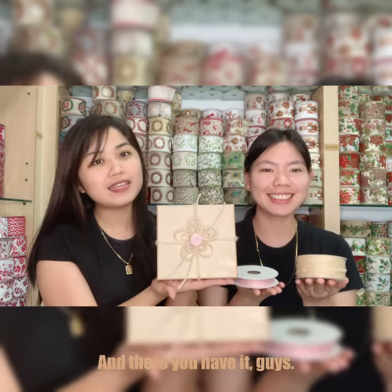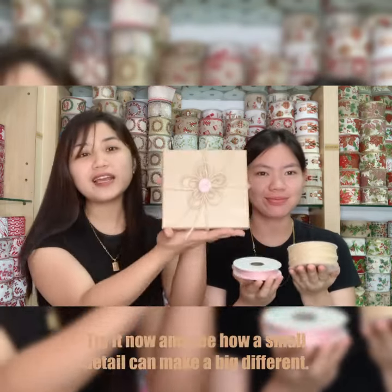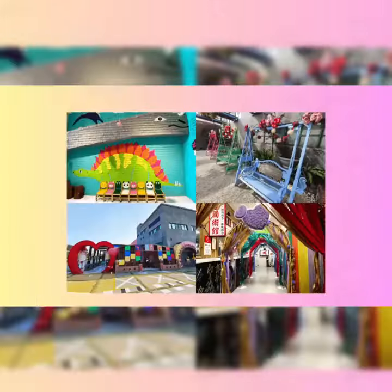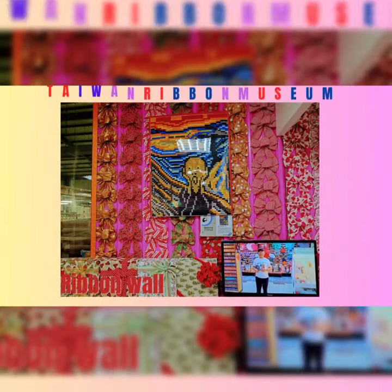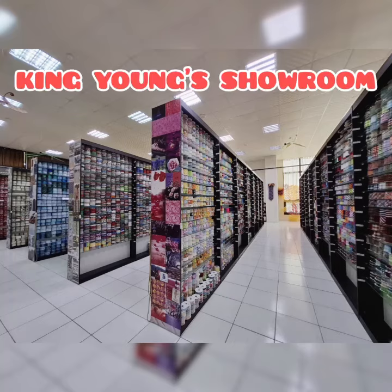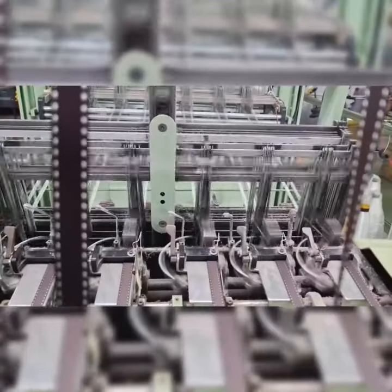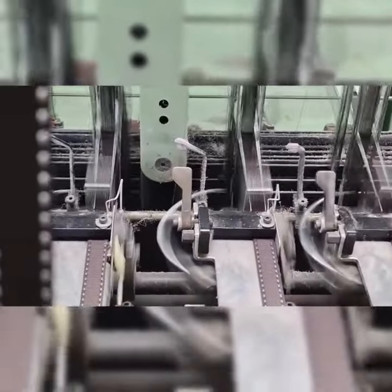And there you have it guys! A simple yet stunning way to elevate your gift wrapping. Try it now and see how a small detail can make a big difference. I'll see you next time!